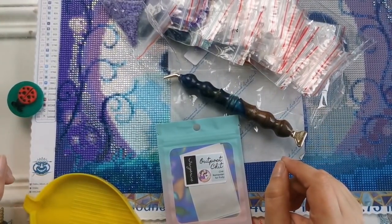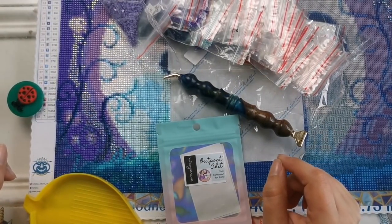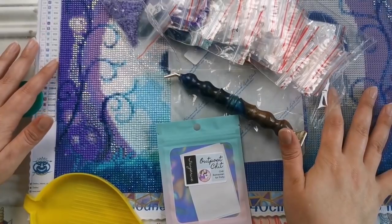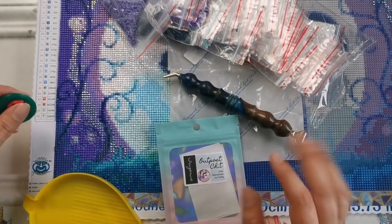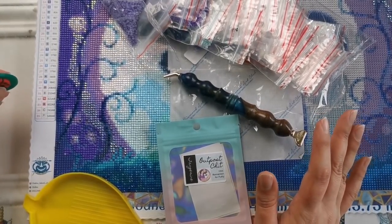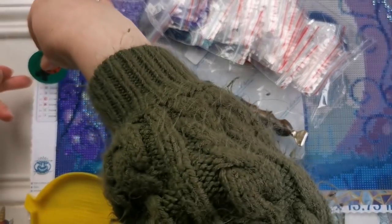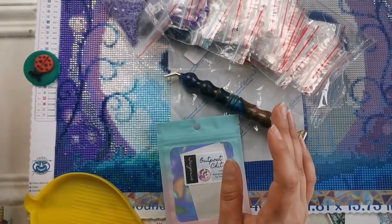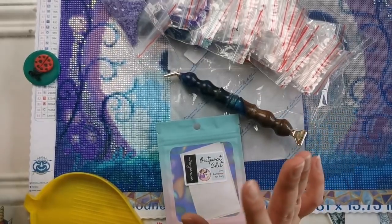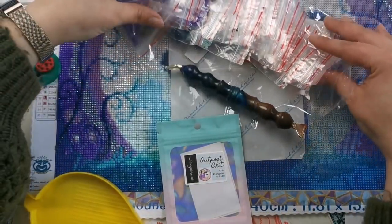Hello everyone, and welcome back to my channel. My name is Rachel Ray. Today I finally have a whip and chat for you all. First of all, I'm really, really sorry for not uploading one sooner. I had intended to, but it's been very busy since I got back from Germany. It's just been kind of crazy.